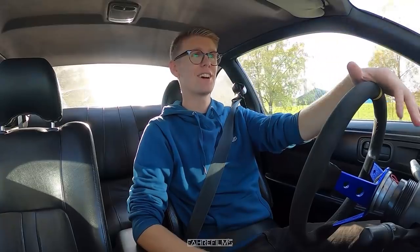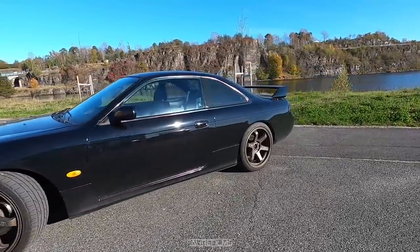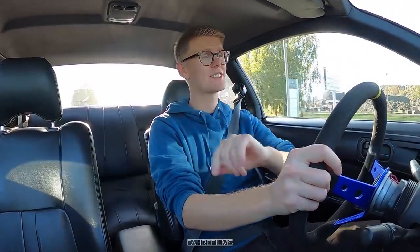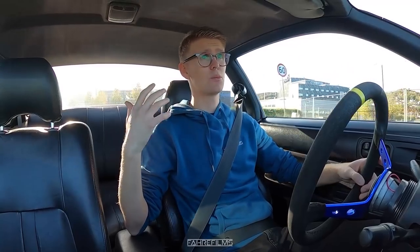Welcome to another video. Today we are actually going to upgrade the seats in my Nissan 200SX S14a. If you are not already subscribed to the channel, please go and subscribe right now and I will see you also in the next video. Today we are going to be upgrading the seats because the seats are really important.